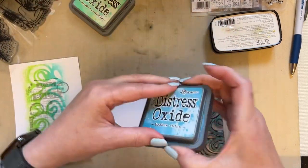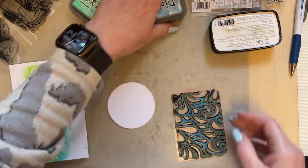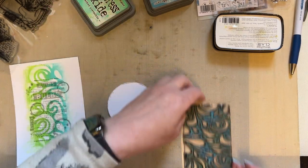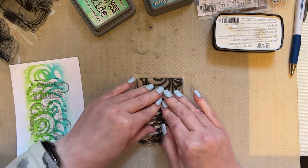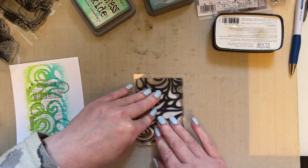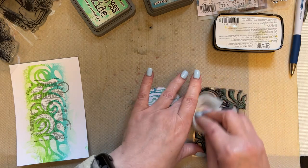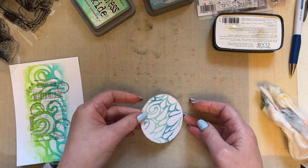Then I'm going to go with Broken China. I'm going to add the Broken China and the Cracked Pistachio. If you've covered too much of the Cracked Pistachio, just go back over with some more. Then I'm just going to stamp the circle with the stamp that matches the stencil. Just give your stamp a little bit of a clean when you use oxides because you don't want that oxide ink on there when you stamp with your black.